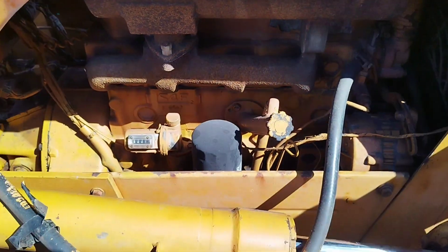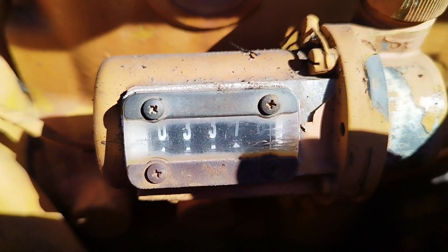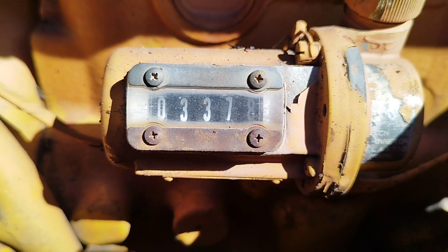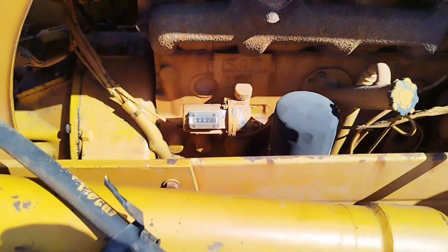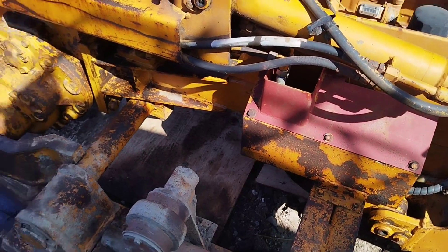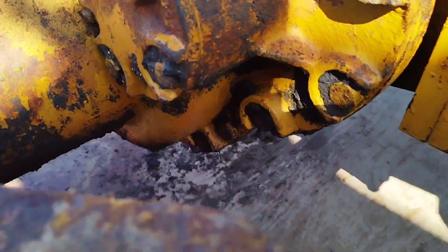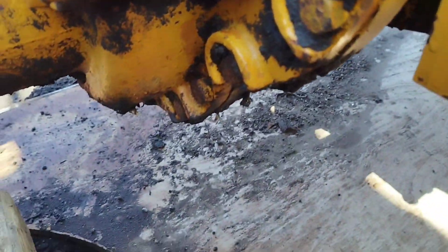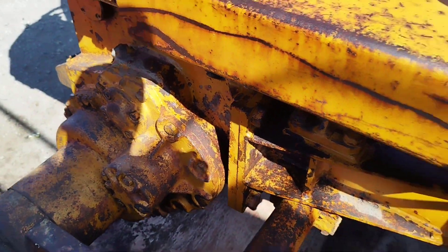As you can see, the engine - everything's spotless. Can you see there? 3,371 hours. Genuine. It was used for clearing snow, which I can believe, because there's still all the paint around the drives and everything - which is unbelievable really, because that's the first place it'll wear off.